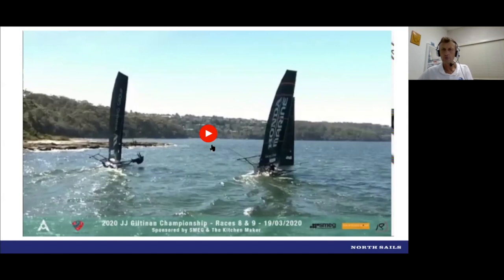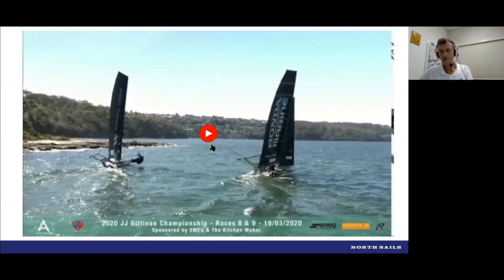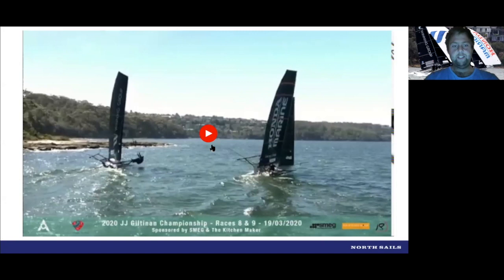Crew weights — you're sailing about 252 from memory, and I think the Winning Group was sort of close to 270, maybe 267-268 — about 15 kilos difference. Did you feel that you had to set up differently because of the weight difference? It doesn't appear we set up too much differently. They are bigger boys. Dave on the back of the boat doesn't add much weight to our combo. But you can see we sort of benefit downwind from being lighter than them.